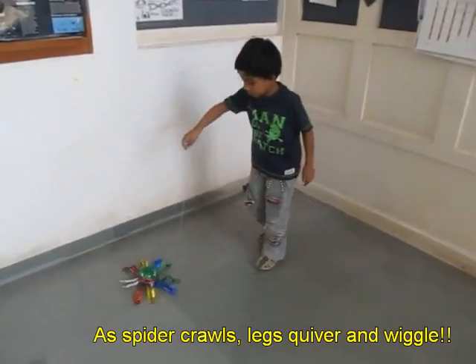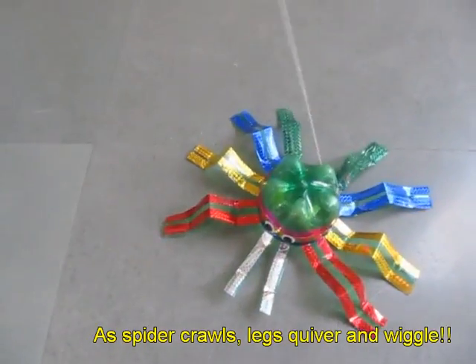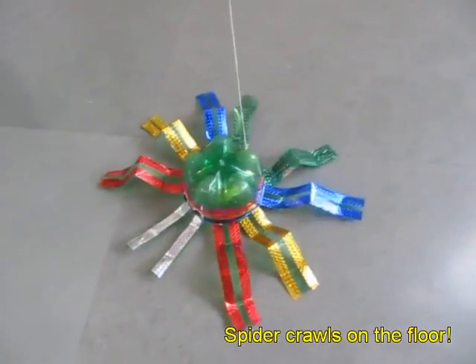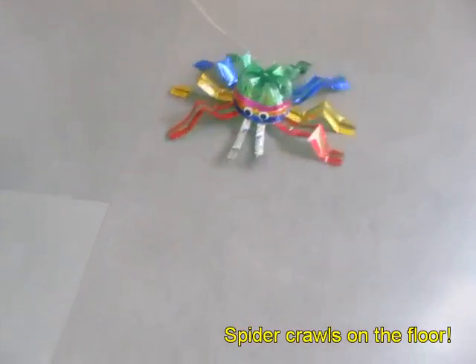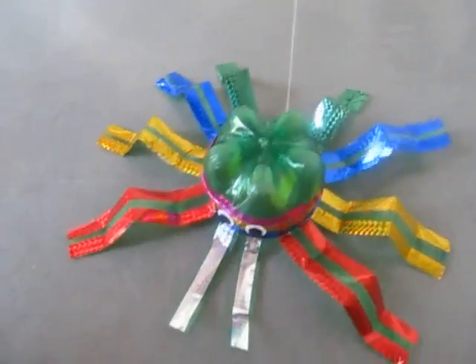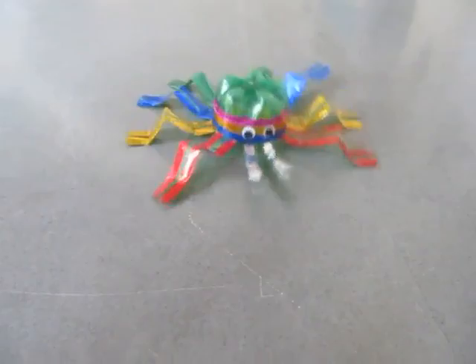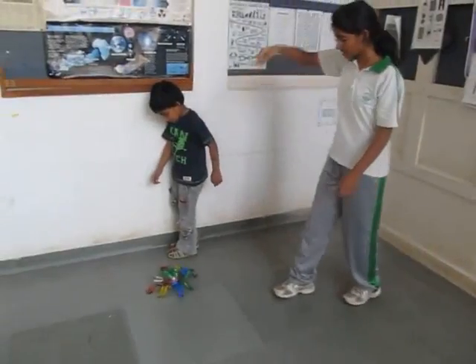You can see this better in a close-up: the creature will crawl, it will quiver, and it will move forwards. All you need to make this beautiful dynamic toy is an old bottle and a throwaway battery.